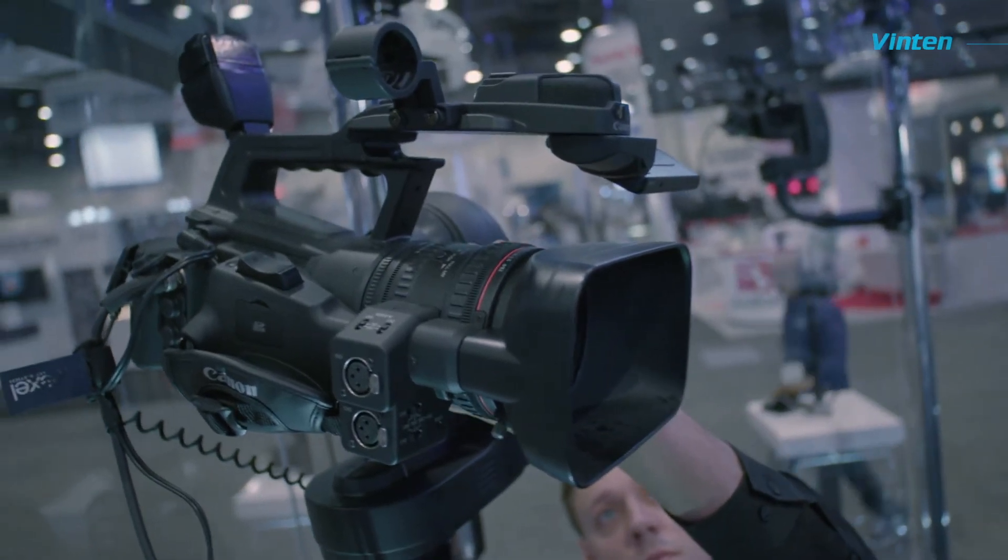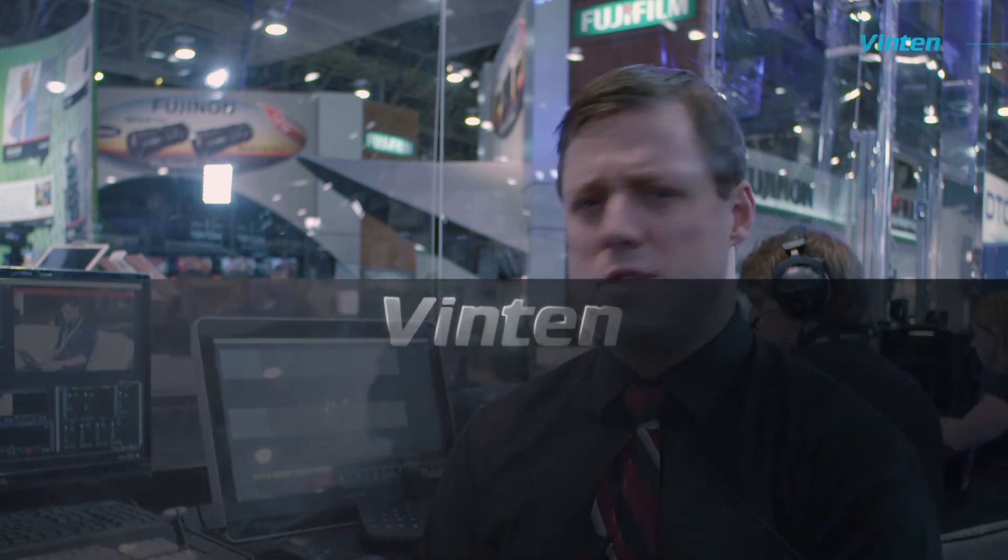I'm very comfortable with these Canon cameras that we're using. I can go in manually, set my white balance, set the focus, and be able to pick it up over here. Having a large sensor and having the functionality that this type of camera has is absolutely invaluable.